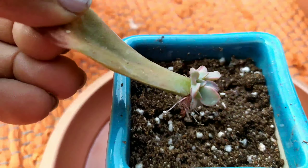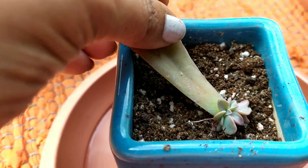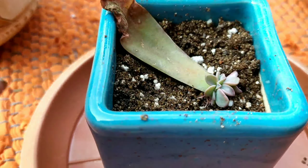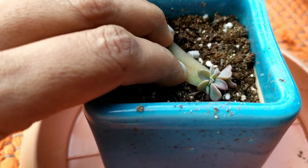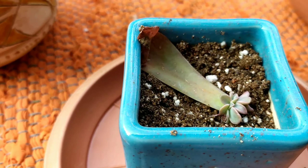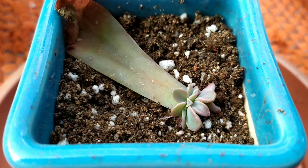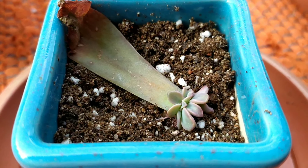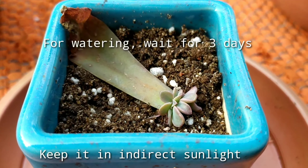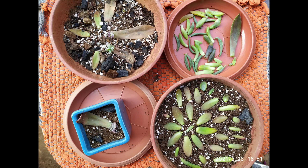A clue that you can transfer to an individual pot is when the leaf is completely dried out or there isn't sufficient space in the pot. Many times in the haste of transferring, we lose healthy baby plants, so you can always wait a few more days before transferring, given the health of the mother leaf — there is no harm in waiting. That is all, friends. I hope I have motivated you to try your own succulent leaf propagation. Thank you so much for watching — see you again, bye!